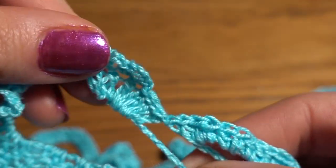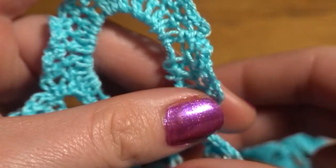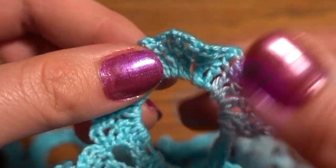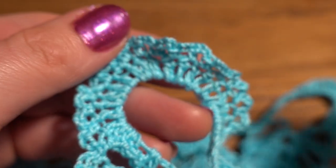Thank you for staying with me to the end of this tutorial. I hope you like this type of project — let me know in the comments below what you think about this doily. See you in the next tutorial, have a nice day!